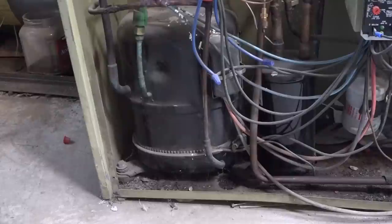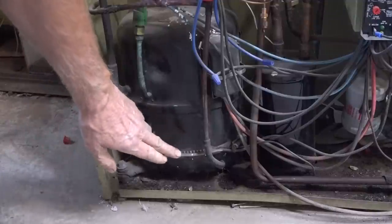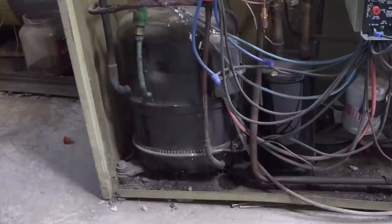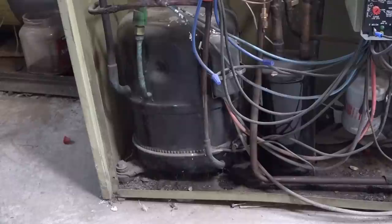I have seen these compressors where the power had been turned off, and when I took the refrigerant out, the oil and refrigerant mix was right up here — it actually almost filled the compressor full of a mixture of refrigerant and oil that is really thin and not going to lubricate well.